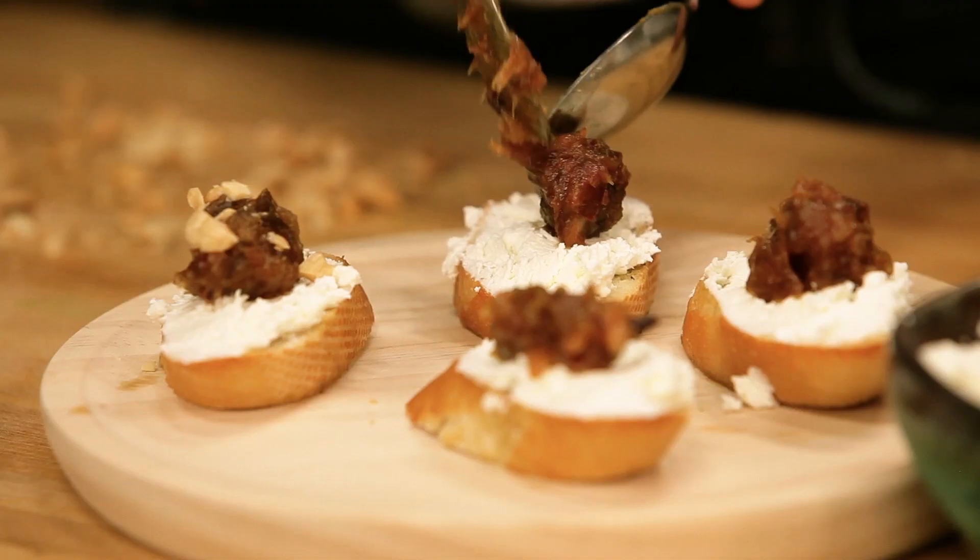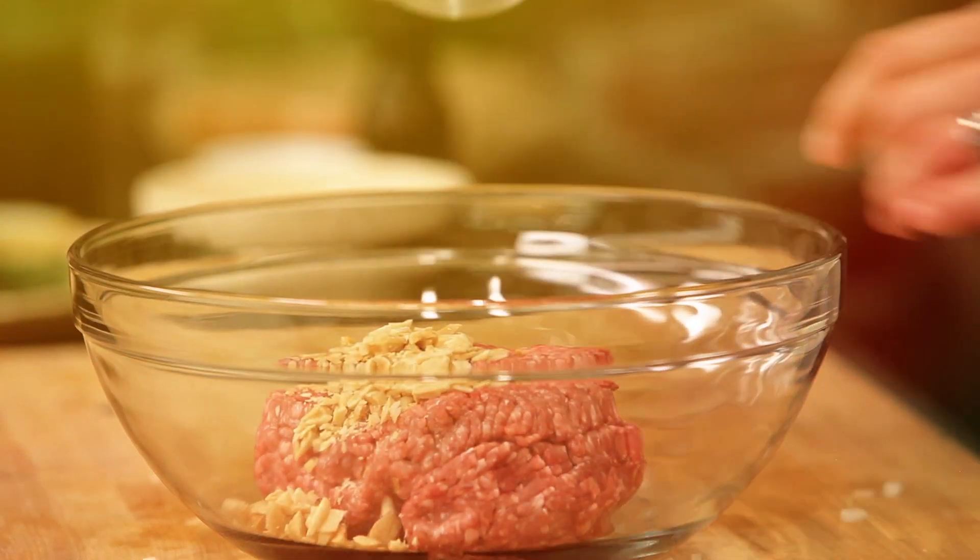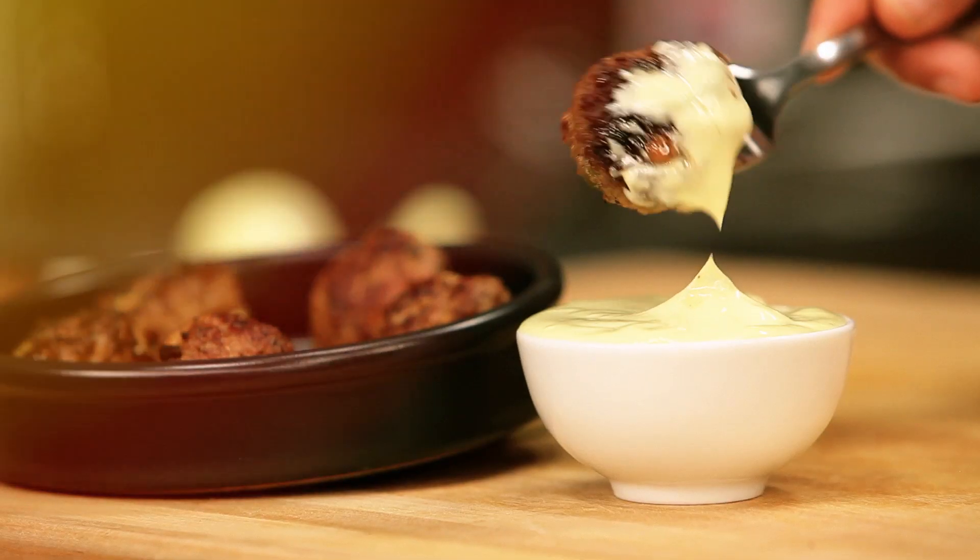We had the Alia's tapas — tostadas — and now we're having the cordero meatball. We're going to have some olives in there, some almonds, and then we're just going to eat it with a little bit of aioli.